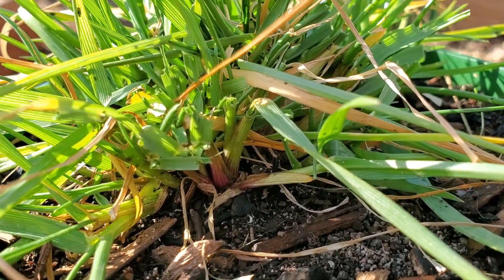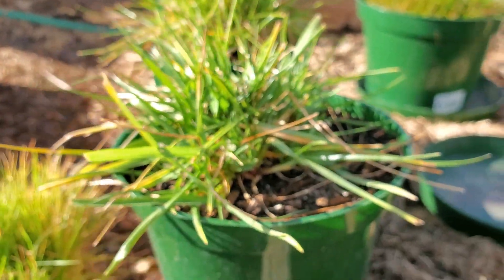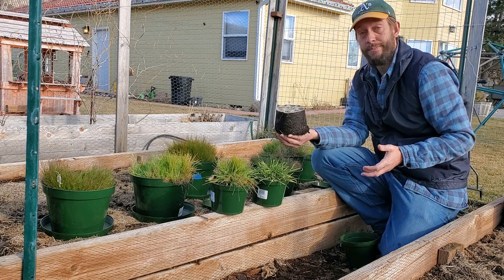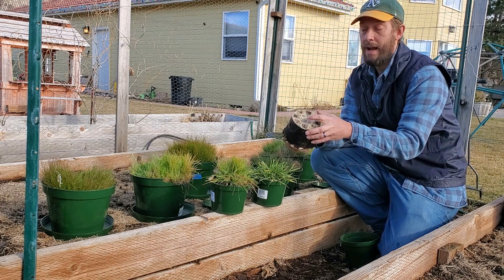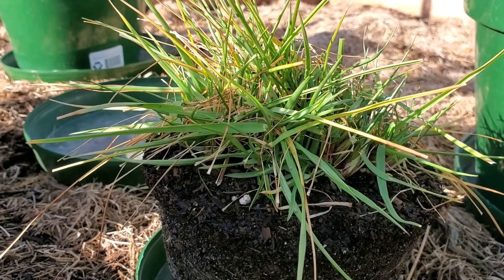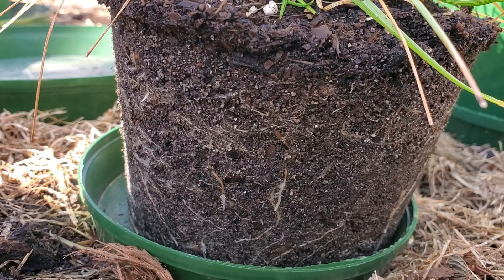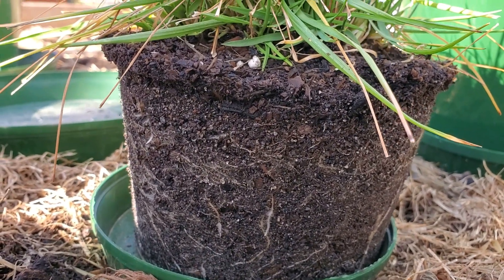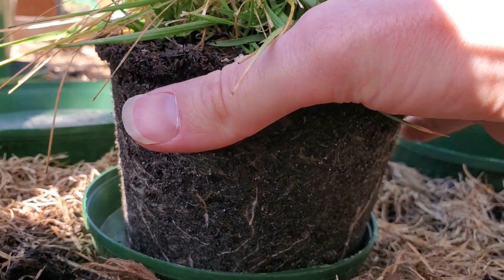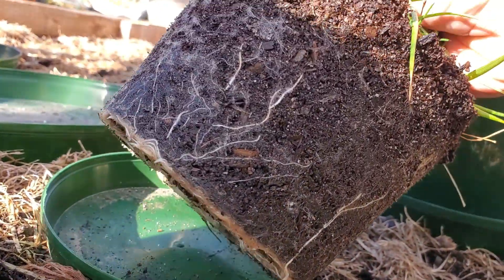It is surprisingly holding up well for the weather and being outside. As we pull this out, these things have been repotted already back in October when the deer tried to kill my single seed. And since then, I've had an enormous root growth down here on the bottom — this is fully matted. This was fresh dirt two months ago. You also get some side growth: there are roots coming out the sides. This one right here particularly is like flopping off the side, looking for new dirt to grow into.